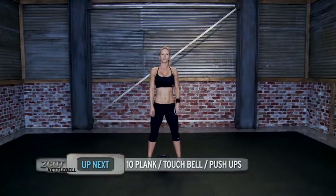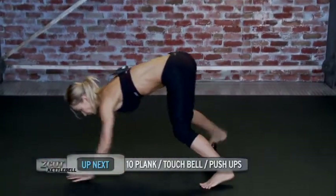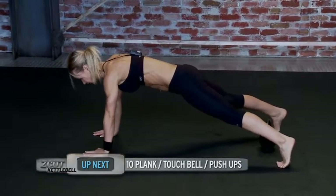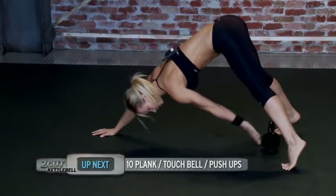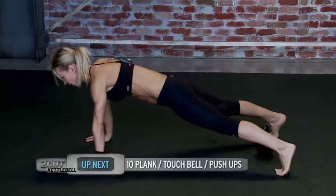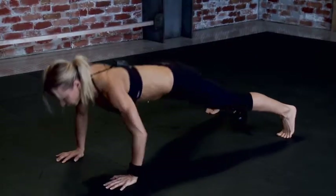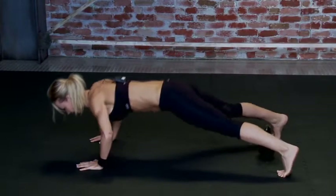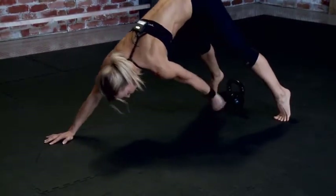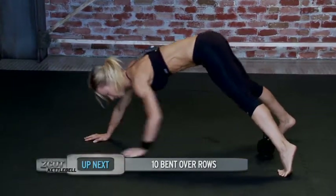Now we're going to do push-ups. Start with the bell between your feet, get into the plank, push your hips up, touch the bell and do a push-up. Now the other arm and push-up. That's 2, 3, 4, 5, 6, 7, 8, 9, 10. Good job.